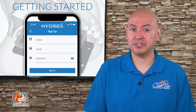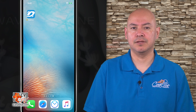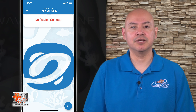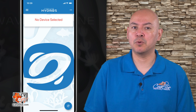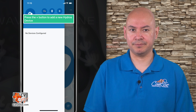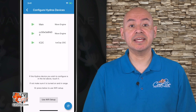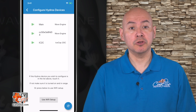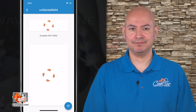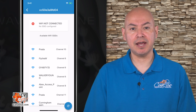Now we get to connect our Wave Engine to our WiFi network and register it under our cloud account. Before you turn on the Wave Engine, start the Hydros app and log into the cloud account. Connect the Wave Engine to power and wait for it to initialize. Tap on the three horizontal bars on the upper left-hand corner and then tap on the plus symbol to the right. You will be taken to the Configure Hydros device page where you will see your device listed. Tap on your new device.